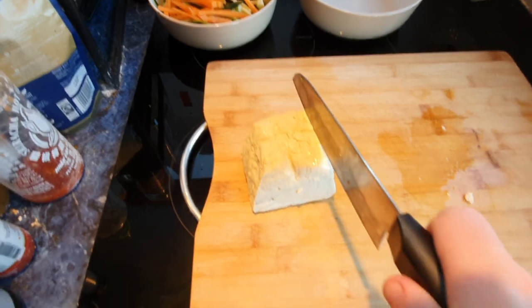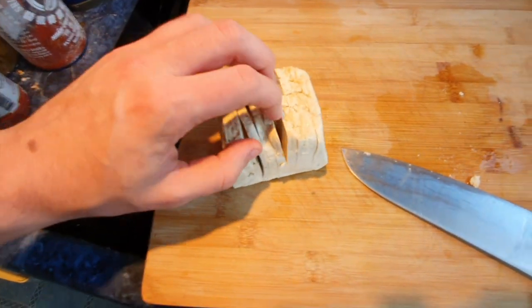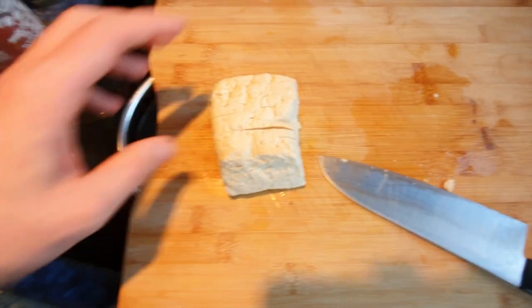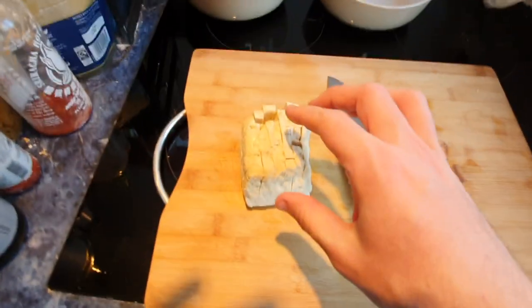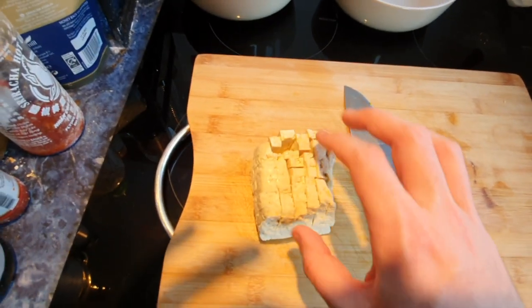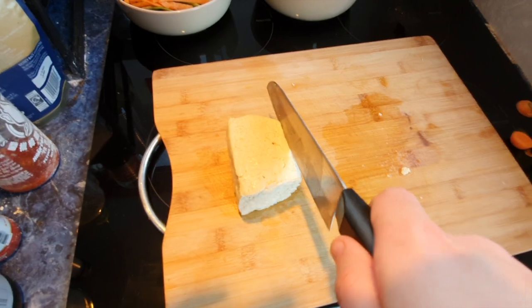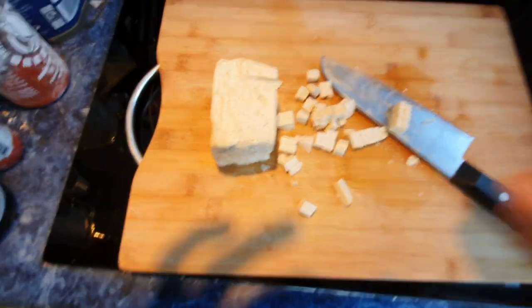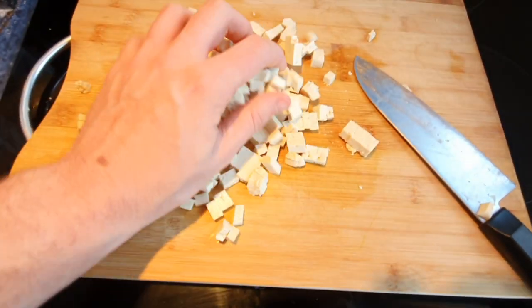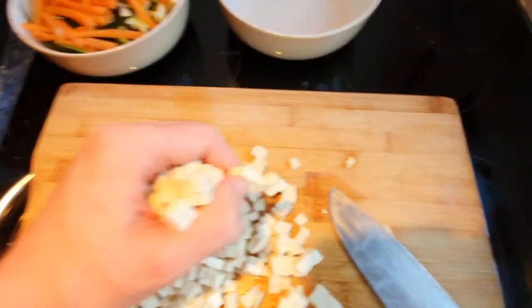Cut downwards to about a centimetre or half a centimetre from the bottom in lots of different lines. You'll see what I mean - there's one line, then a few more, and you can see it's almost fanned out but still attached to the bottom. Twist it to one side and do the exact same thing again. Now you've got all these little long squares - pop it on the last side and chomp down once. That's a thousand cubes of tofu ready. Keep doing that until you've got a good amount, then pop them in a bowl to one side.